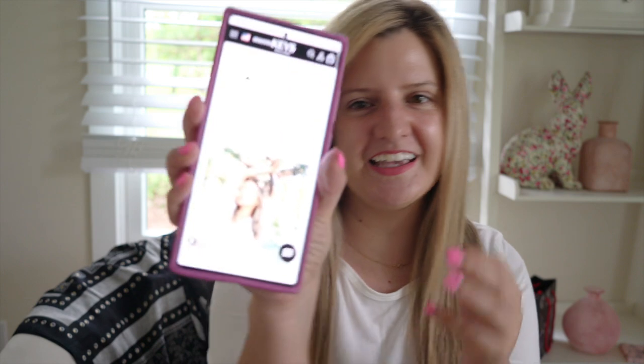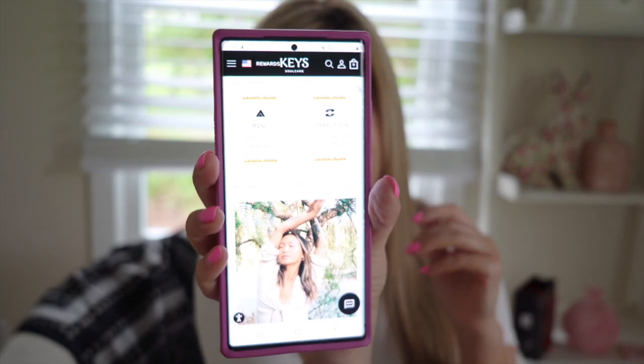Keys Soul Care — I don't know much about the line other than Alicia Keys created it and she's super into the soul, crystal energy, and all things energy-related. Body, spirit, mind connection — it's very much that vibe, you know what I mean, and I think it's really cool.